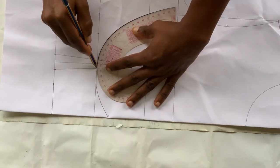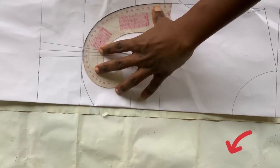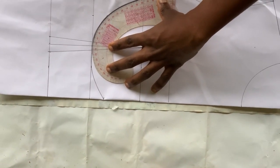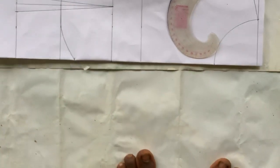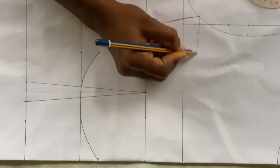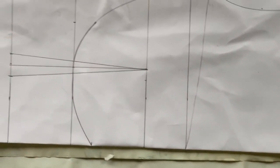Ensure you connect those lines perfectly — if you don't have a curved ruler, you can use your free hand. After that, connect the line up to the armhole. From that line, use your free hand or curved ruler to rule it down to the chest line. As you can see, it's already forming the cup shape.